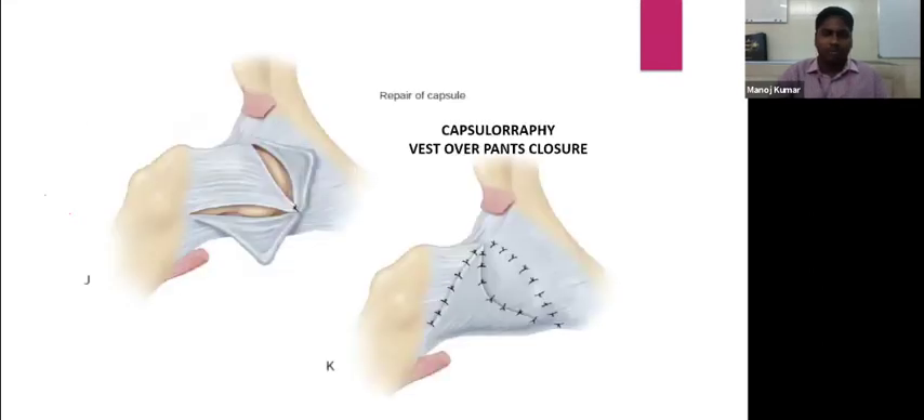Capsuloraphy involves three leaves of capsule. The superior lateral part is sutured to the medial aspect to ensure stable maintenance of the head within the acetabulum. Then the inferior triangular part of the capsule is opposed, and finally the medial portion over the acetabular region is closed. This closure is called a Westover pants closure. If the capsule remains lax after reduction, the redundant capsule is excised before repair.